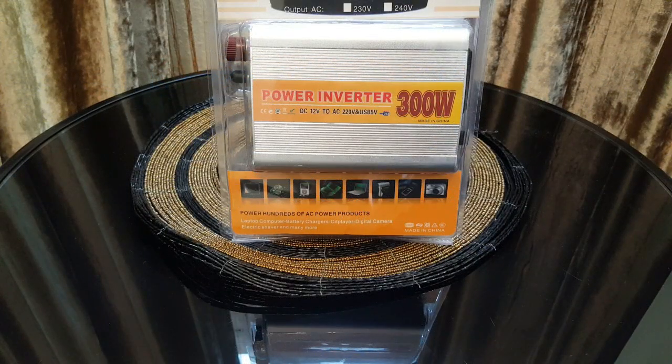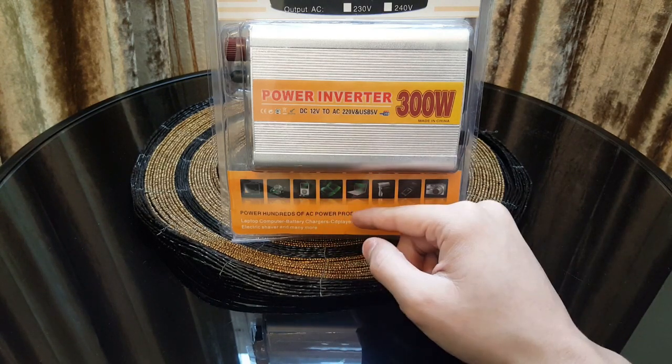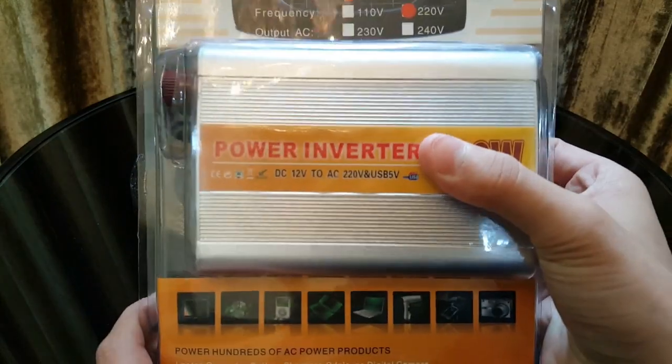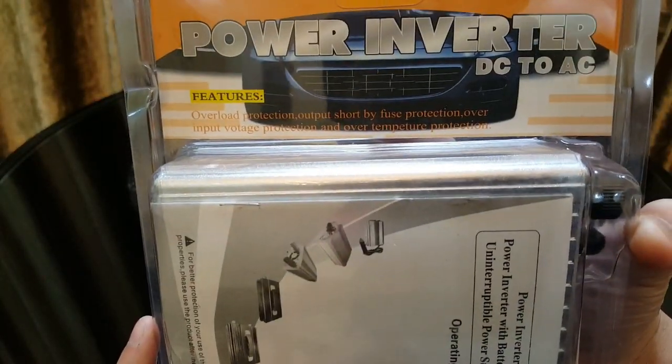Hey guys, what's up and welcome to my channel. Today I'll unbox the power inverter — basically it converts DC 12 volts to AC 220 volts, so you can easily plug your iPod charger, laptop charger, or camera, anything that is under 300 watts. Here's the packaging.